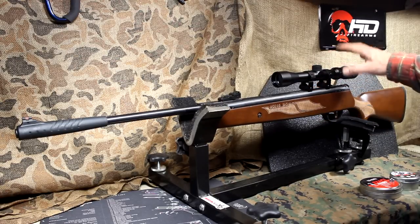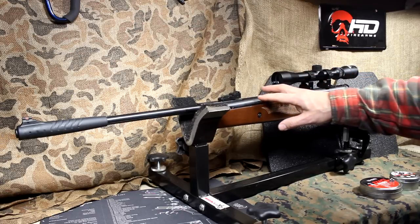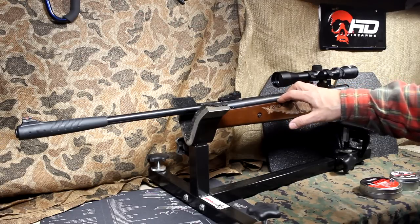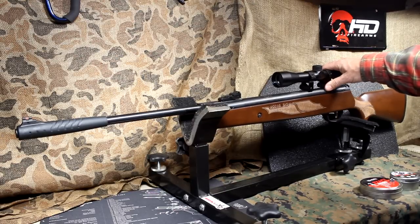It does come with a 3x9 scope, which really makes it nice. One of the things about an air rifle is you want an air rifle scope because the action is somewhat violent. It's not as much recoil as a centerfire rifle, but it is more recoil than your standard .22. One of the great things, though, is it is really accurate.